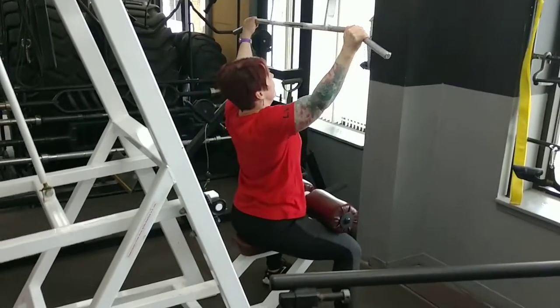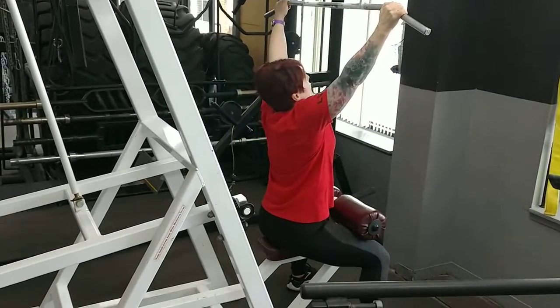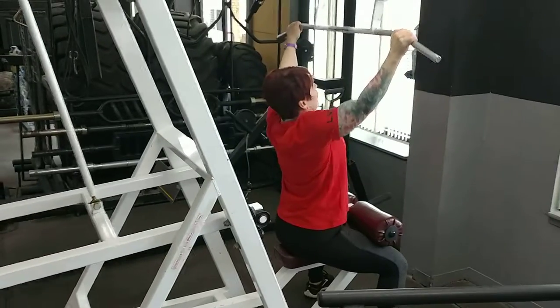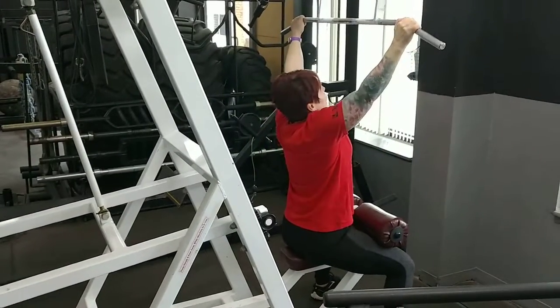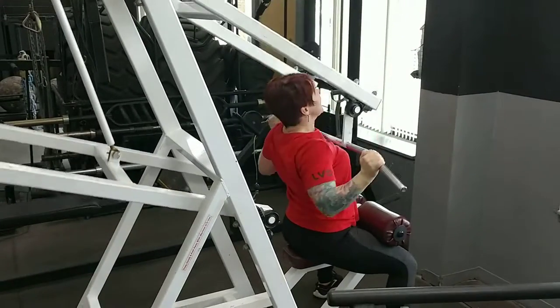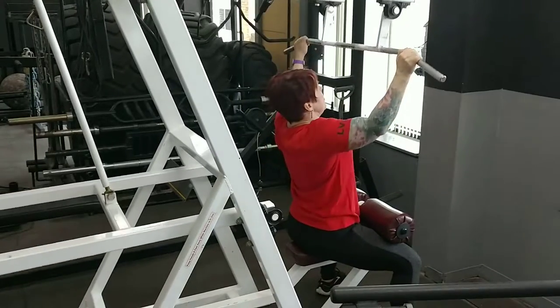What we're doing today is putting together a circuit that works on strength and muscle manipulation. If you eat extra food after this workout — a caloric surplus — you would grow muscle. If you eat at caloric maintenance, you'd get better shape in the muscles you're working. So it kind of manipulates the muscles whichever way you want.